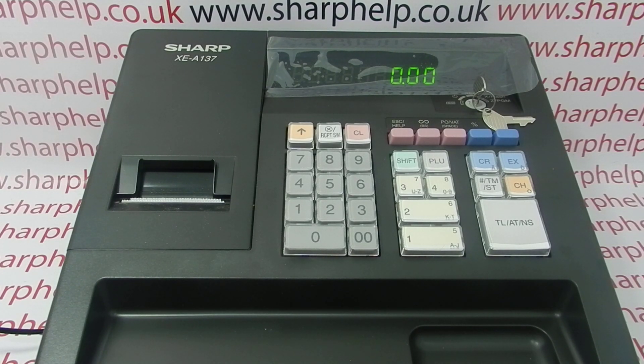In this video from Sharp Help, we're going to demonstrate how to program the date and time on the XEA 137 register. The first step is to turn the key around to the Z/PGM position and then to program the date.